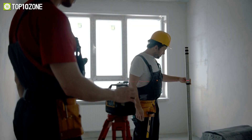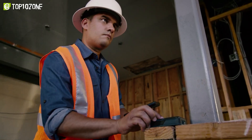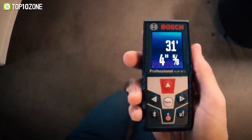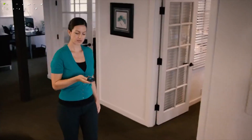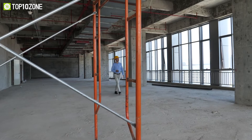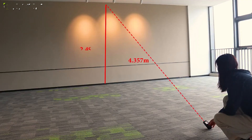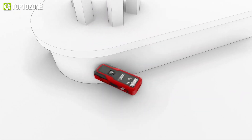Whether you are a construction worker, real estate agent, or working on a DIY project, you will need a digital laser measuring tool to make measuring tasks easier. These tools are portable, durable, have all the basic measurement features, and much more. However, the problem emerges when you have to choose one among various brands on the market. So to help you out, we've researched to bring you the top 10 best digital laser distance measuring tools that are user-friendly and will provide accurate readings.